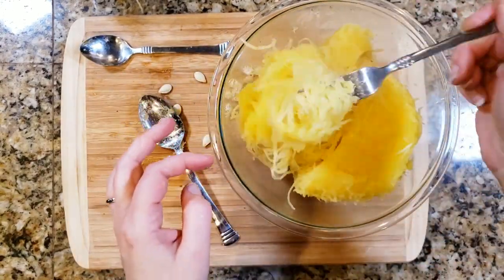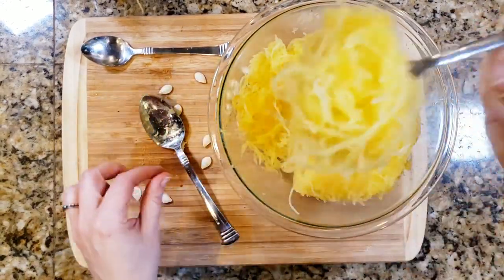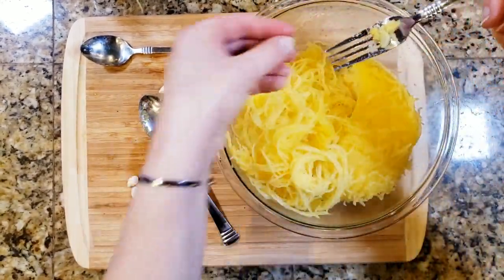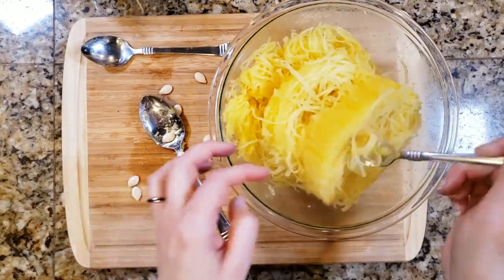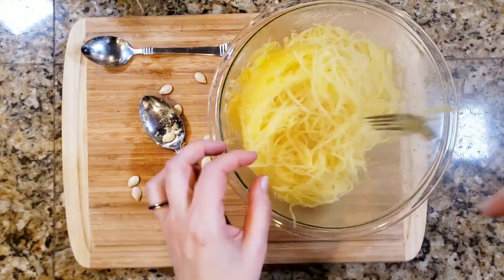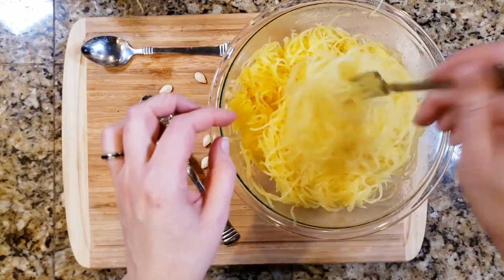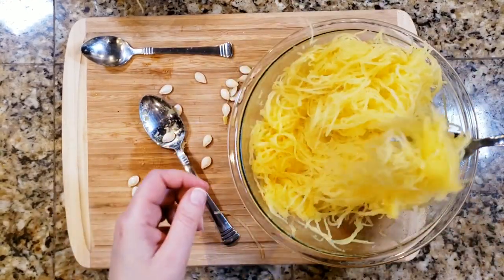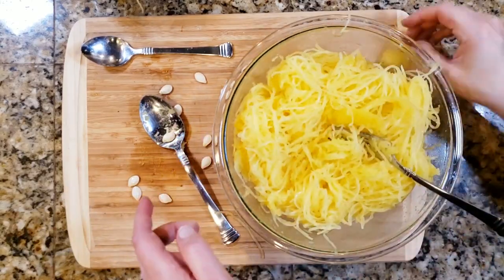Look at that — that's so amazing. Then I just take a fork and fluff it up super quick, and dinner is ready. That is pretty much it. While the meatballs are cooking in the oven, that's pretty much all the time it takes to de-seed the spaghetti squash, take the skin off, and then fluff it up. By the time I'm done doing all of this, the meatballs are done air frying.